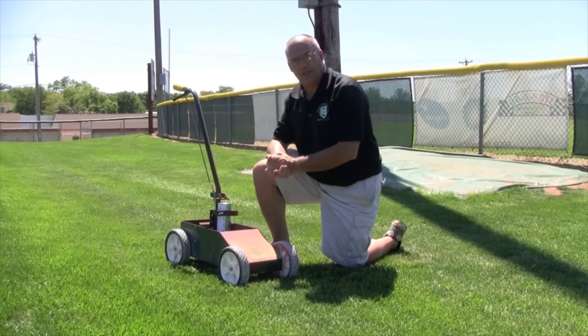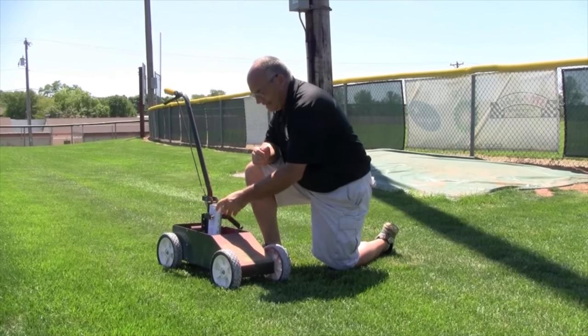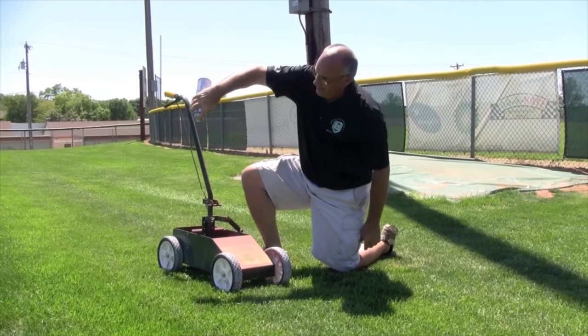After you've finished applying the paint to your field, if you're using an aerosol can, you want to make sure that you take this can out of the sprayer. Remember, it normally sprays like this.